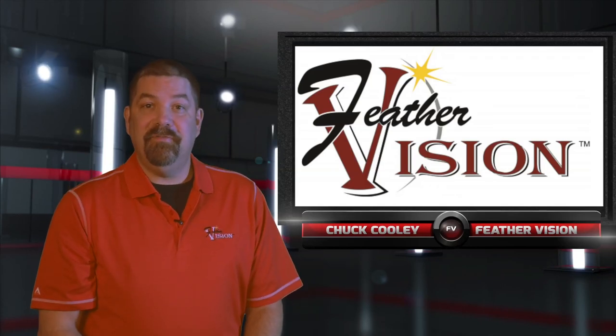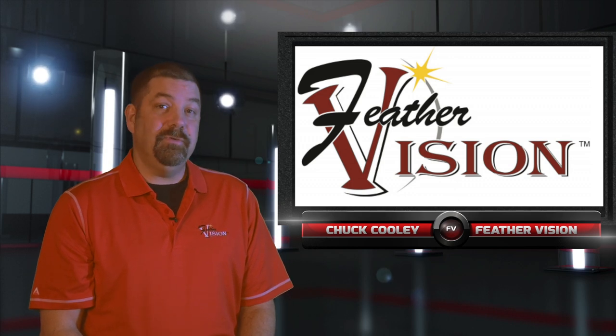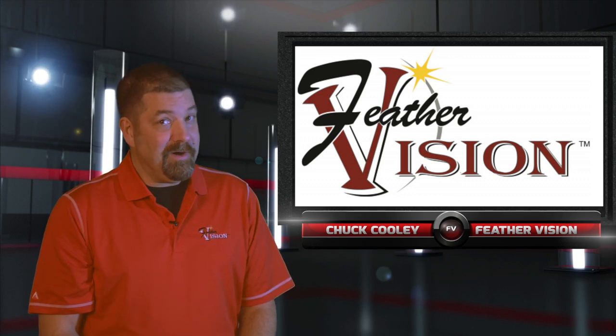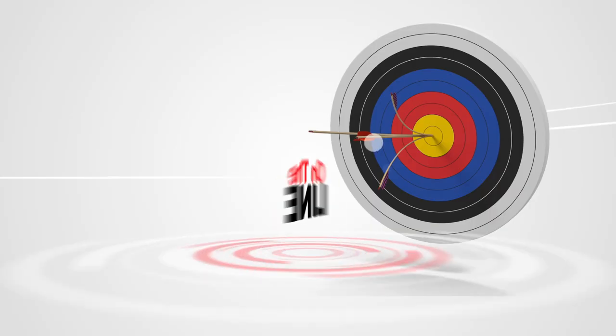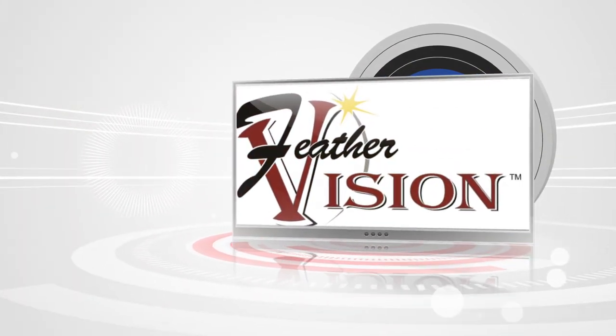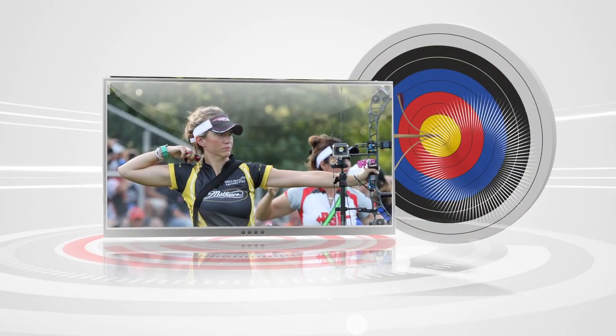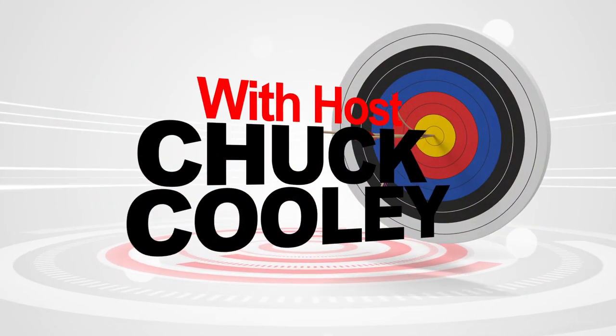Hi, my name is Chuck Cooley. I'm the founder of Feather Vision, and I get asked often times: what is the best lens for shooting 3D archery unmarked distance? Today is the day we answer that question for you. You're watching On The Line with your host Chuck Cooley.